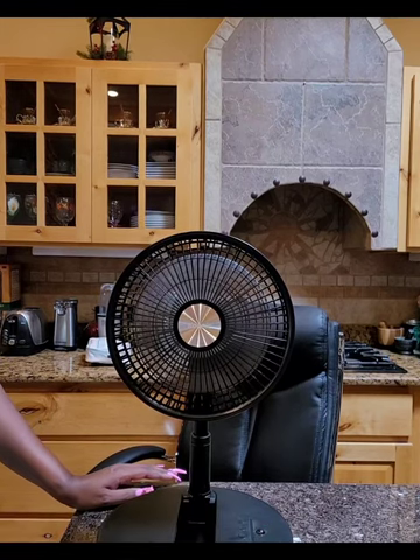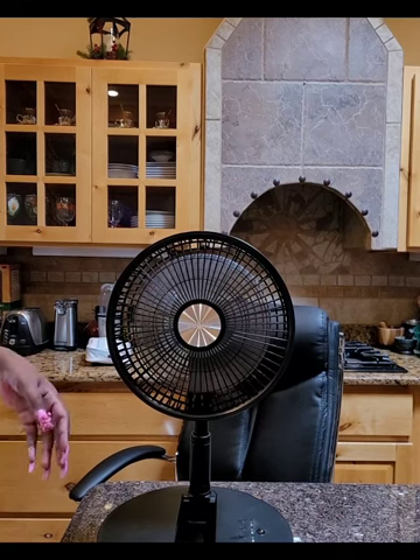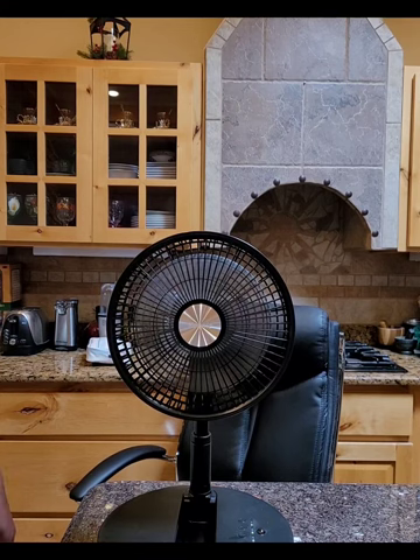I'm going to slow it back down to speed one. I think it was making my phone shake. Let me check the focus — we're good.